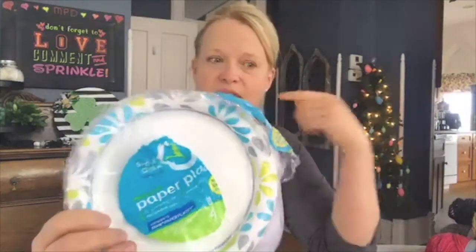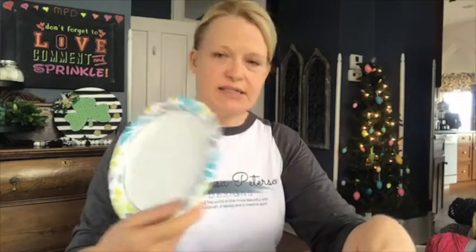This new method doesn't involve using a paintbrush. I have these paper plates I use sometimes to squirt my paint on and do some painting or blending. These are grease-resistant paper plates — I'm not sure if you can use plain paper plates.